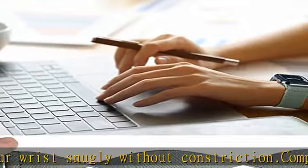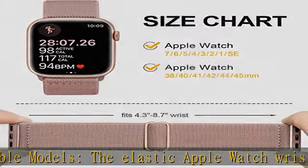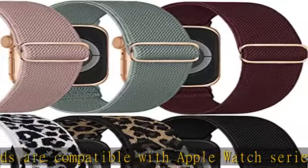Personalize your iWatch to your mood and your outfit in everyday life. Best service — we provide you with the best quality and service. If you have any questions about our watch band, please contact us and we will help you solve your problem within 24 hours.